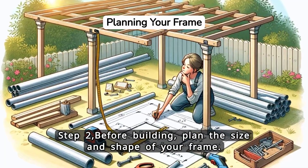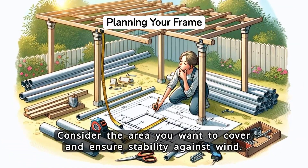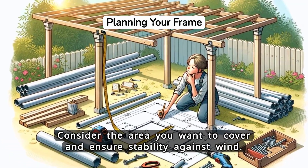Step 2. Before building, plan the size and shape of your frame. Consider the area you want to cover and ensure stability against wind.